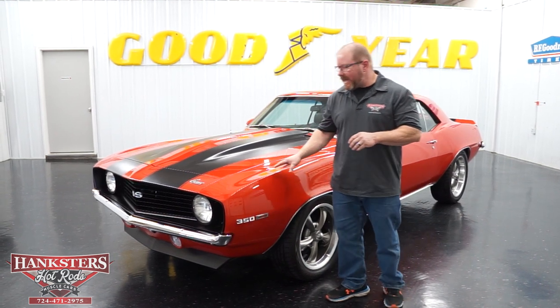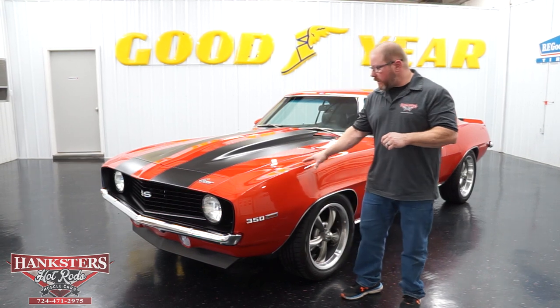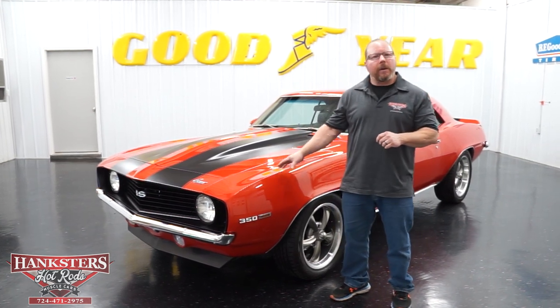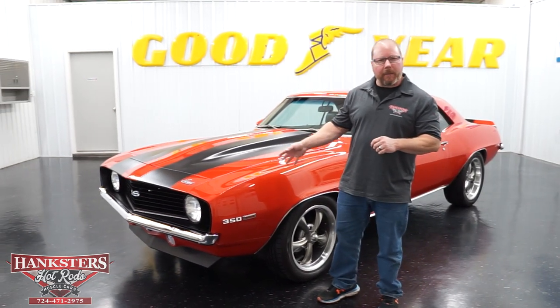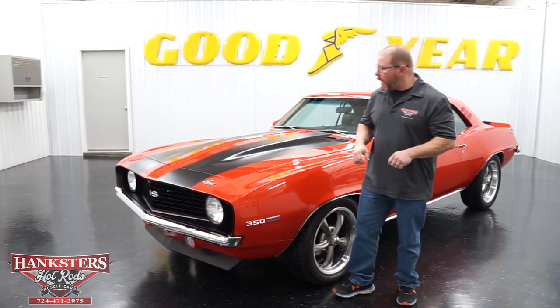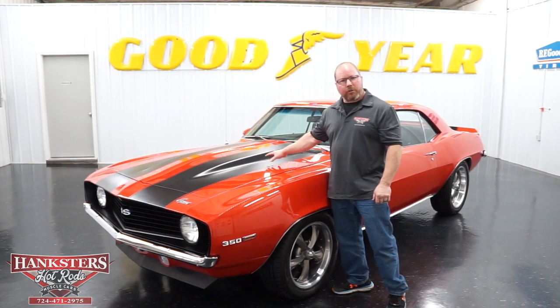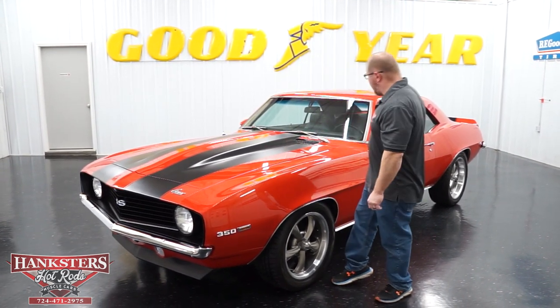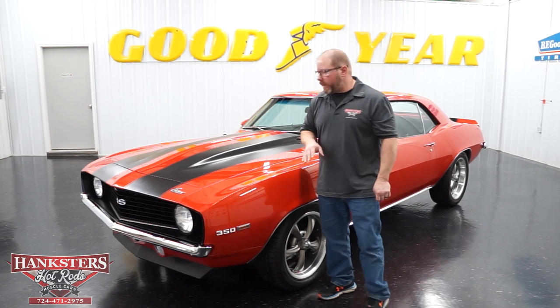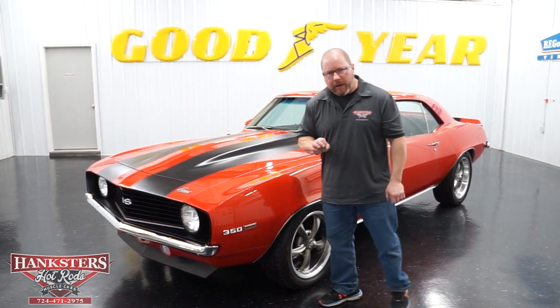This one here is done in what's called Inferno Orange exterior paint, which would have been found on like a 2012 Camaro — that'll give you an idea where the color came from. Ours has the matte black stripes up over the hood and onto the rear deck lid. A really nice looking color combination, very sharp looking.